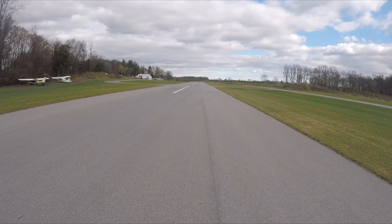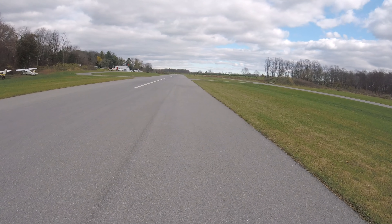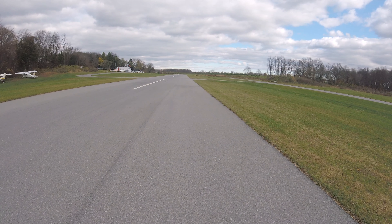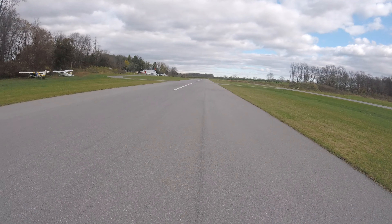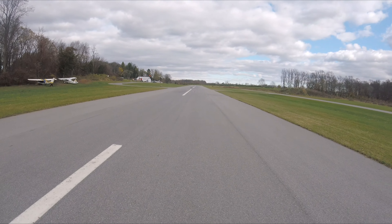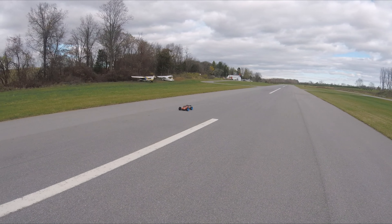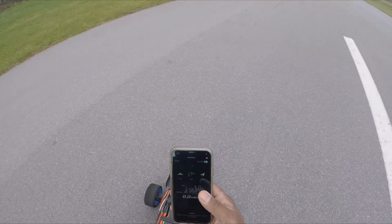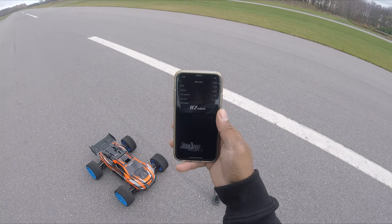Not shooting — good first pass. 6S Traxxas XRT first run. She runs pretty good, she runs pretty good. Let's see what speed that was. Stop — 87 miles an hour on 6S!